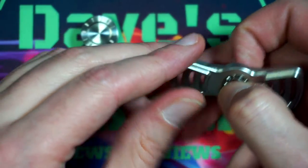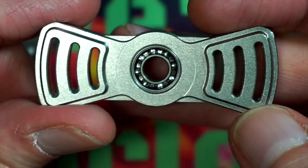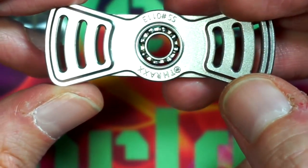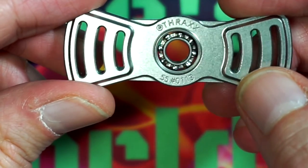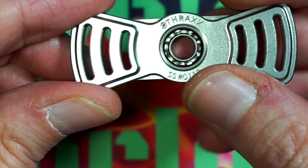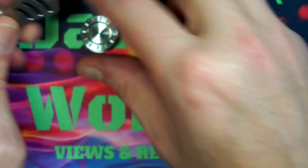The body is made from 303 stainless steel with a bead blasted finish, and the bearing is an R188 hybrid ceramic bearing. One of the things I'll do that most other reviewers don't is get that super nice close view so you guys can see what you're getting before you purchase. On this you can see it stamped: Thrax, stainless steel, number 113. I'm still kind of breaking in this bearing after cleaning it, because I keep getting longer and longer spin times.